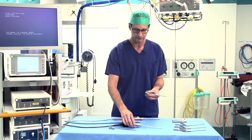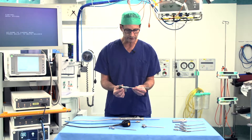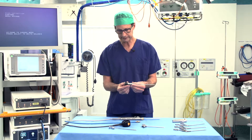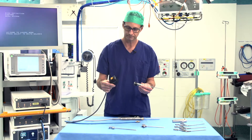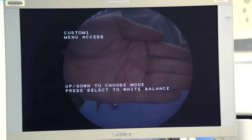Then in that cannula, we put our telescope. So this is the arthroscope. It has a lens at the end. Connected to that is a camera, which will transmit the digital image to our screen.